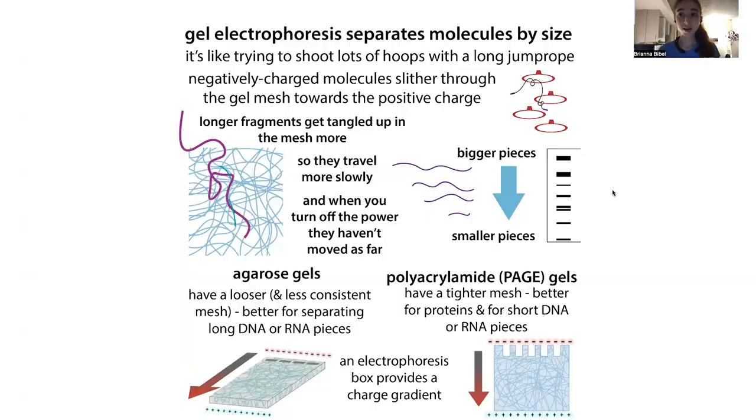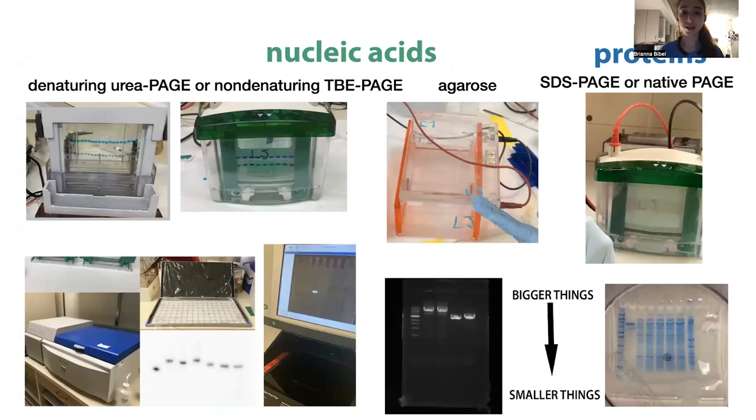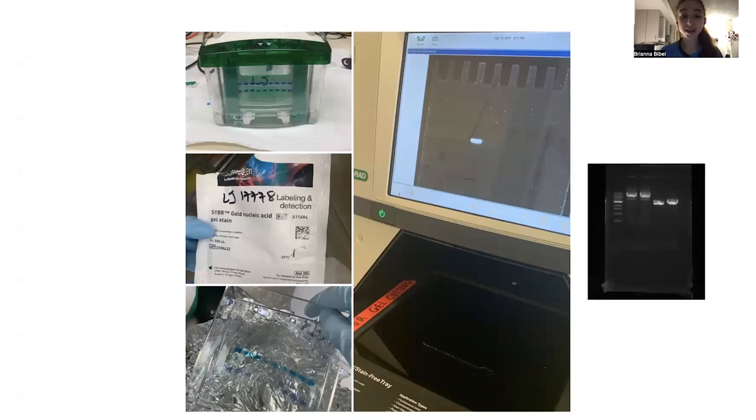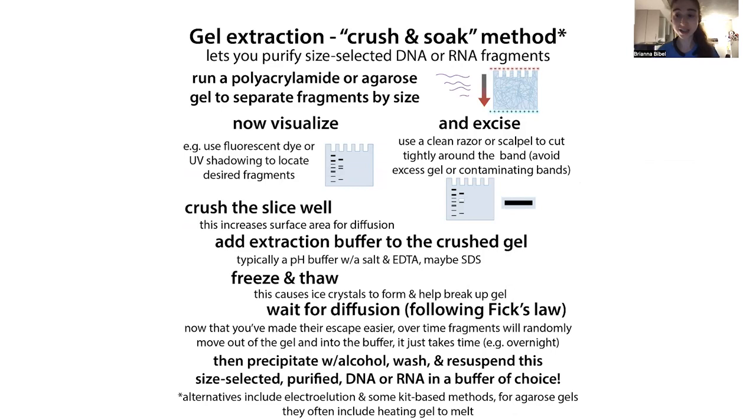We can use gel electrophoresis to separate molecules based on their size. A lot of times we're doing this just to get a look at those molecules. We can separate DNA or RNA using some sort of agarose or polyacrylamide gel, and then we can use various dyes like fluorescent dyes to visualize them. This allows us to tell the purity, how many products there are, and the relative size based on how they travel next to a size marker ladder.